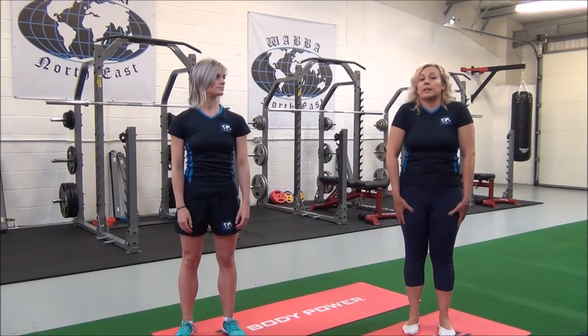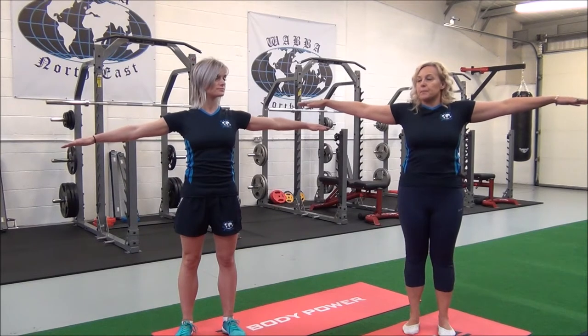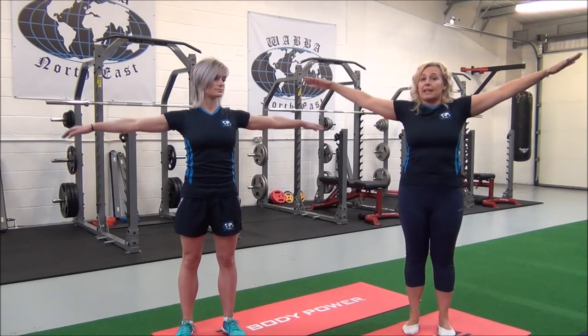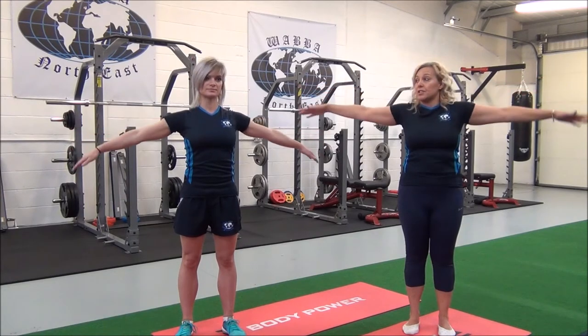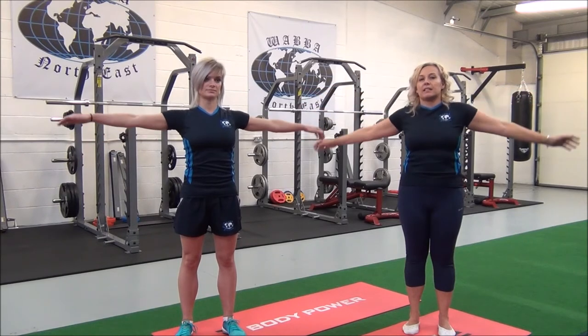So now we'll start working with the arms. Reach the arms up so they're parallel to the floor, and we're going to do circles. Ten in both directions, so we'll change directions, and then just relax the arms.